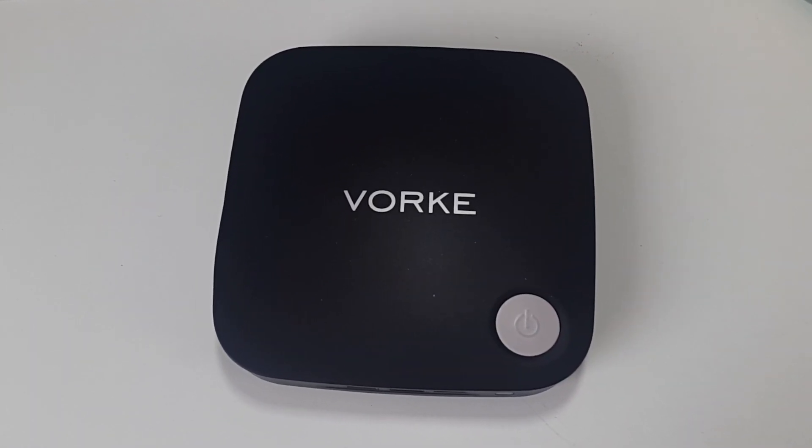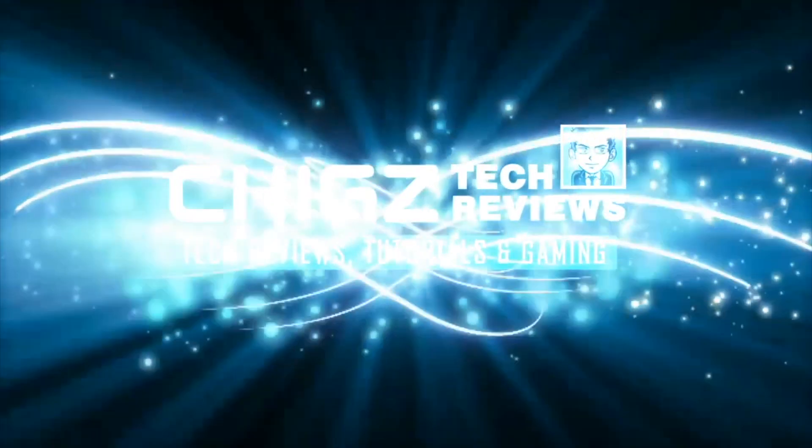What's up guys, Chiggs here from Chiggs Tech Reviews. So today I'll be showing you how to upgrade your SATA SSD drive in the Vauke V1 Plus.